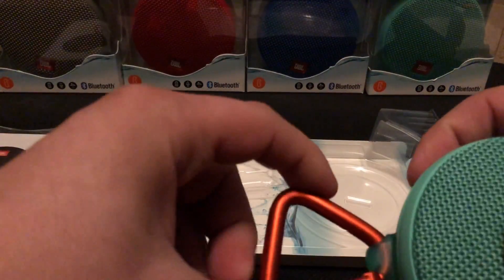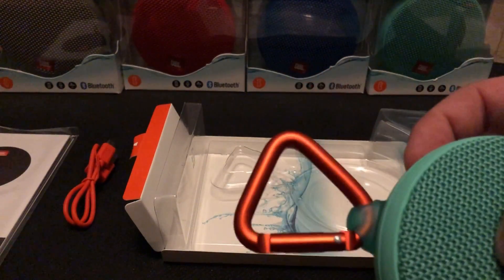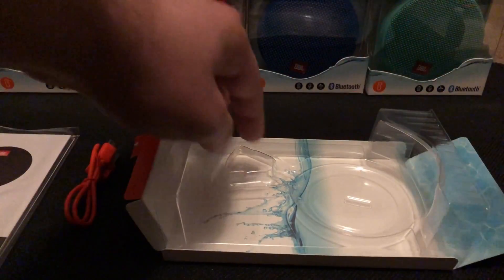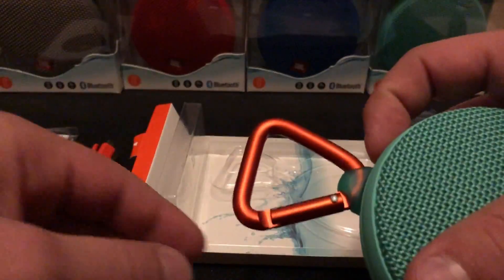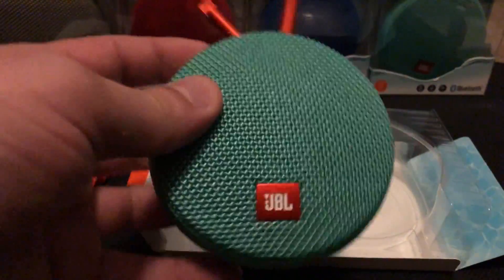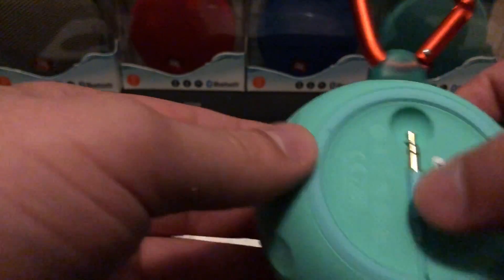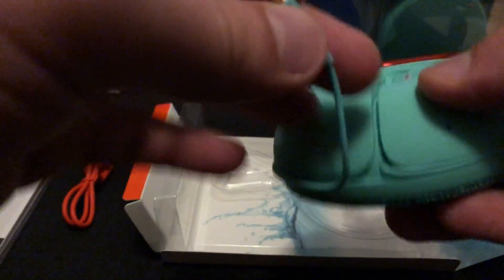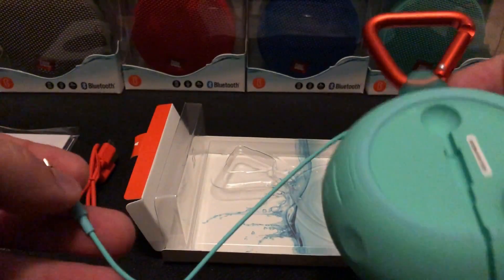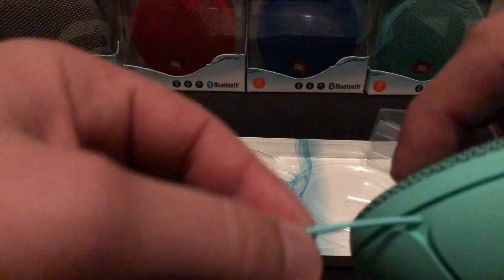To get the device out you have to pull up on it, because this ring right here is the key feature that makes this item worth buying — it sits snugly in between this triangle. Looking at the back of the JBL speaker, it comes with a 3.5 millimeter headphone jack.